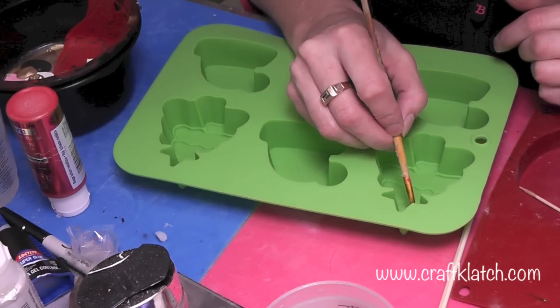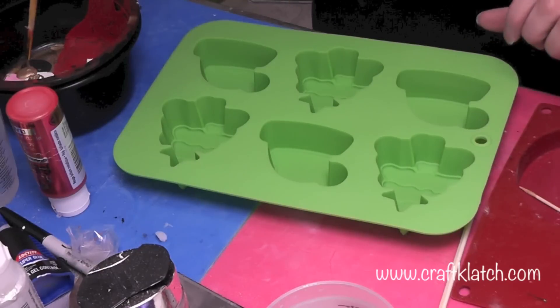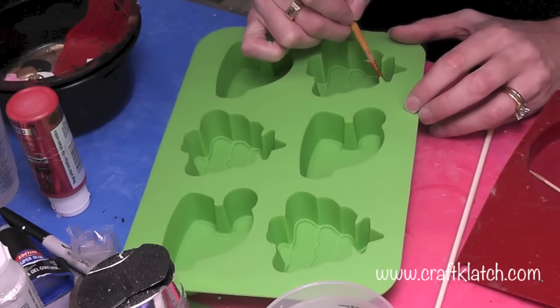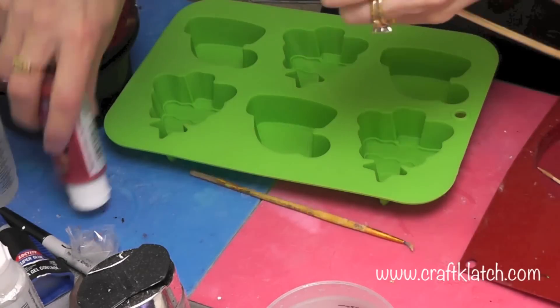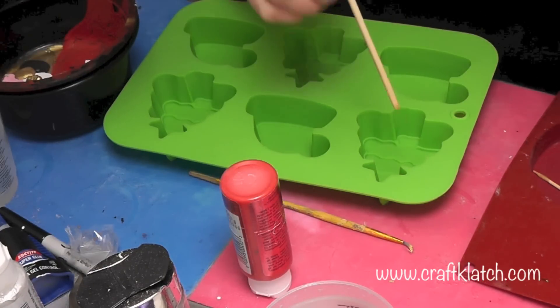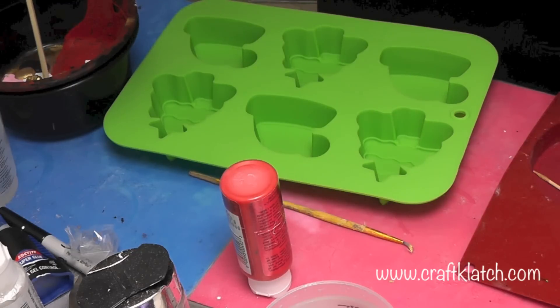All I'm going to do is paint in the little sections. Now this mold does have a matte finish, so just keep that in mind — the stuff that you pull out of here is not going to be shiny. I'm going to take a skewer stick and some red paint and use the end of the skewer stick, just making a dot with the red for the ornaments.